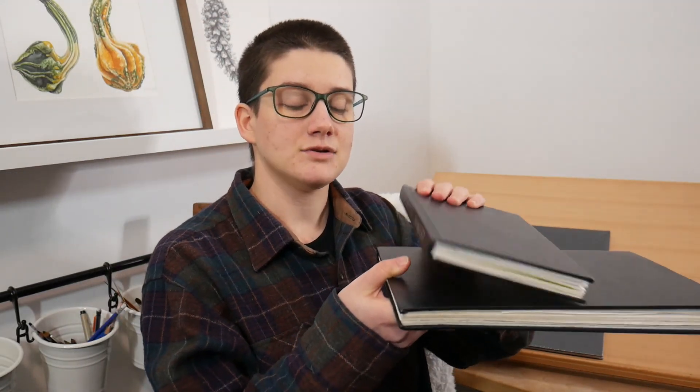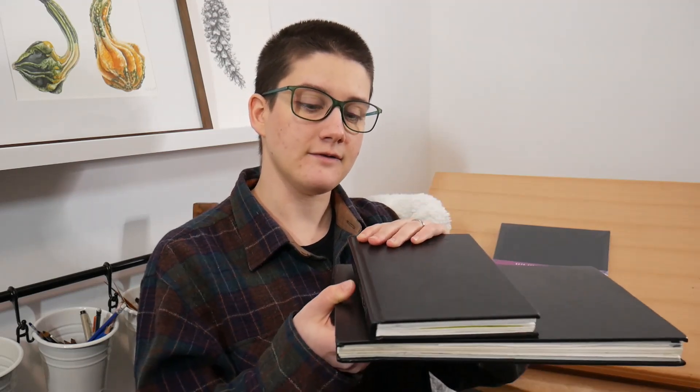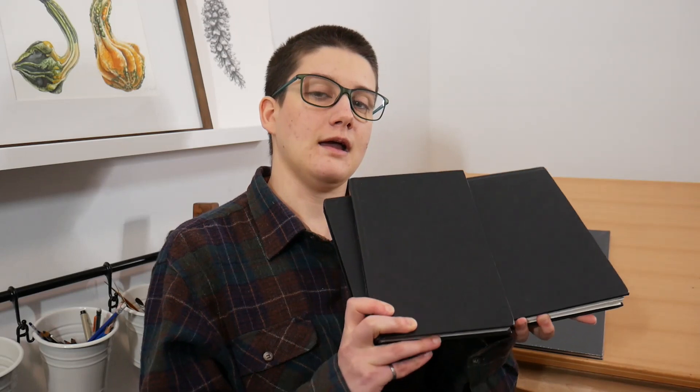Although I do now finish sketchbooks regularly, I usually work in much smaller sketchbooks like this one. This is an A5 versus an A4, which is the one that I just finished — so you'll see this is half the size. I started this larger A4 sketchbook last year in April, so it's been about 10 or 11 months to finish it, and I'm really excited to share it with you.